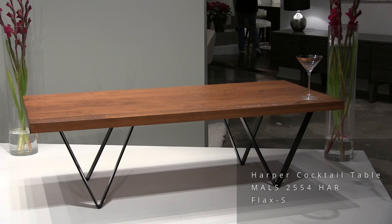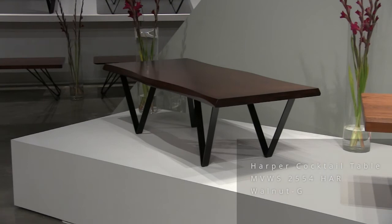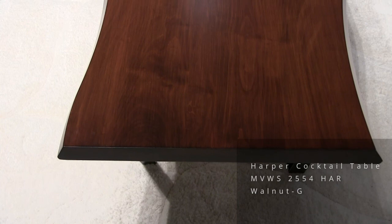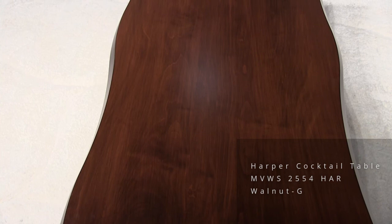Now we're going to look at this next piece. This is also a Harper table — identified as Harper because it has this same base type. Here we're showing a different top with our sculpted edge. I believe that finish is walnut.